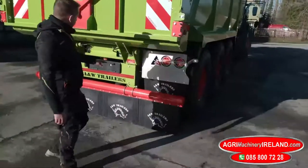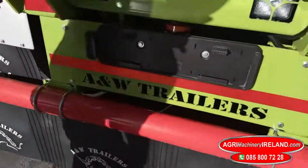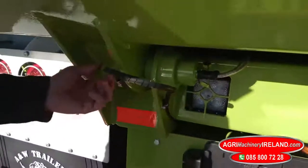The lighting here at the back — flashing lights, working lights. Again your load cells here, your hinge pins, and your auto greaser.